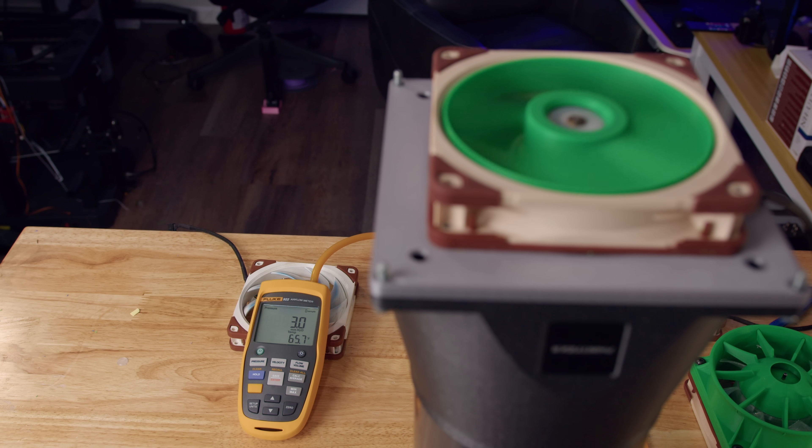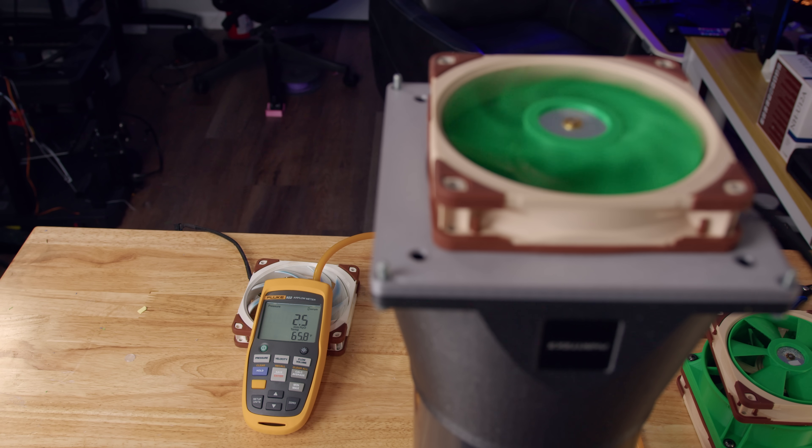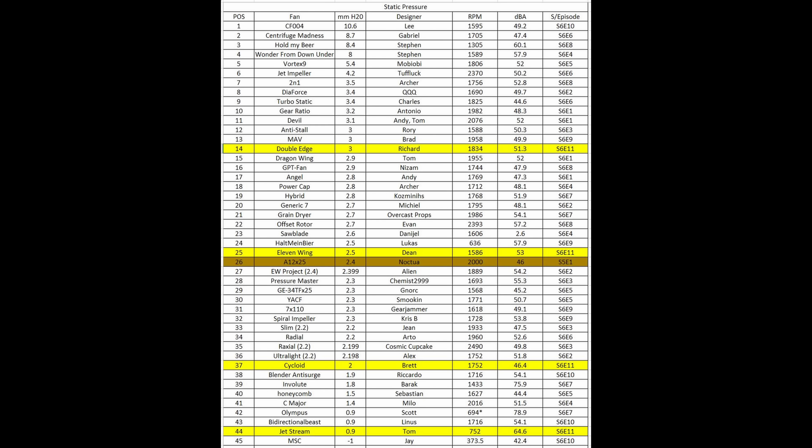In the static pressure test, the Double-Edge came in at 3.0 mm H₂O. The Cycloid came in at 2.0, the 11 Wing came in at 2.5, and the Jetstream came in at 0.9. Placing the Double-Edge in first, the 11 Wing in second, the Cycloid in third, and the Jetstream in fourth. Overall they finished 14th, 25th, 37th, and 44th respectively.